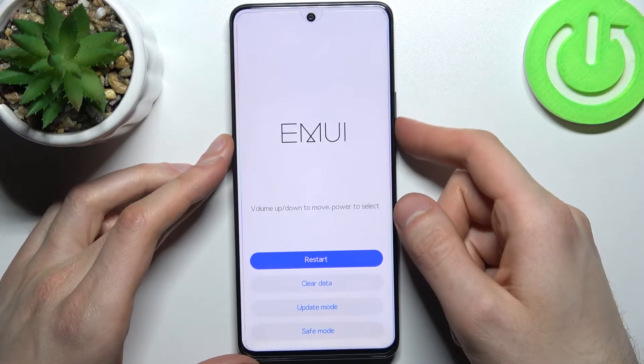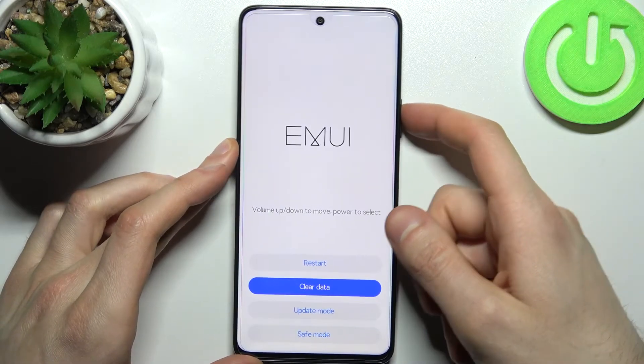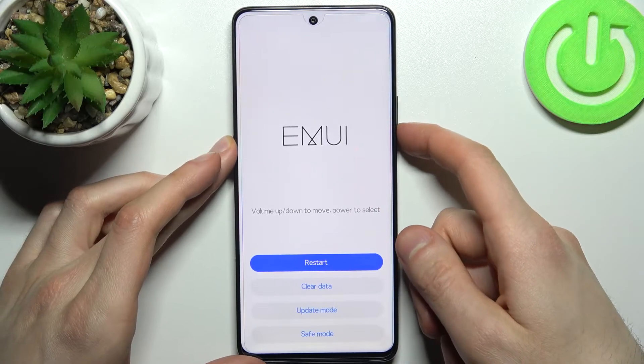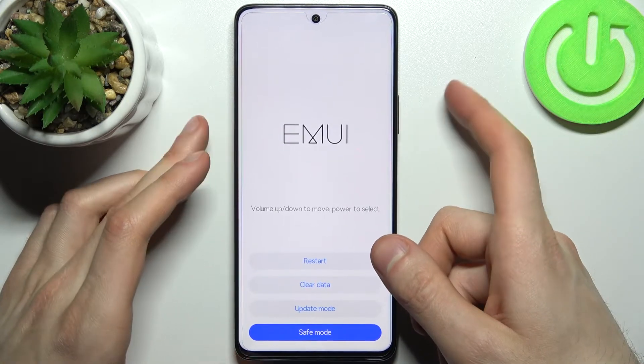After that you will end up in recovery mode. Here in recovery mode you can use the volume keys to navigate and the power key to select. You have options such as restart, clear data, update mode, and save mode.